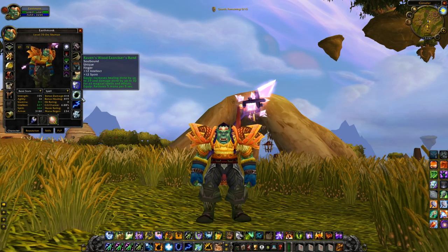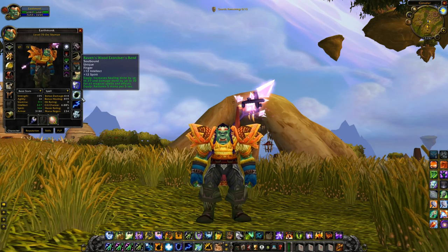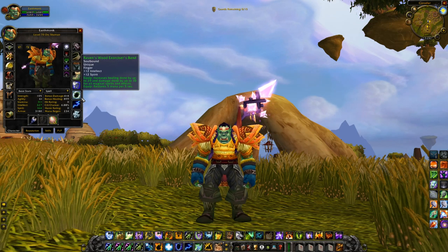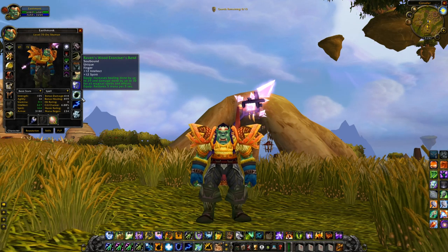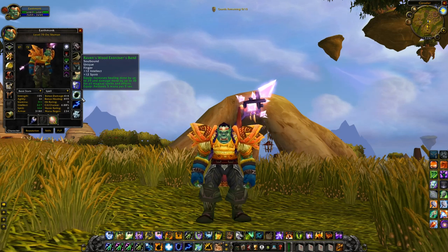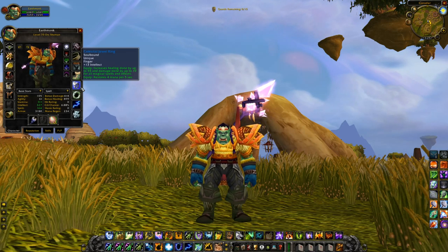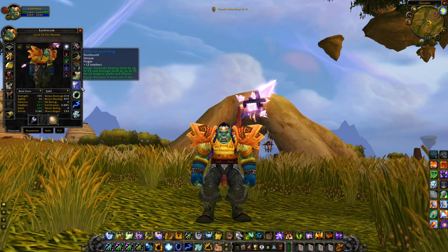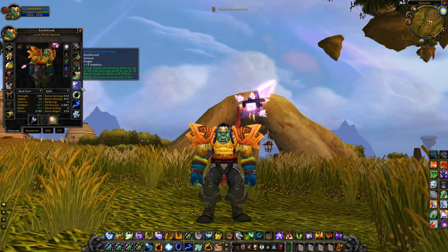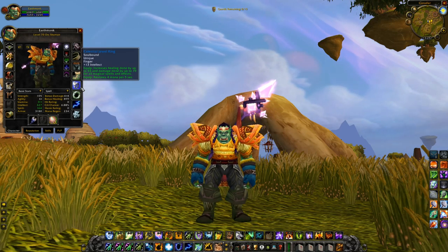Moving on to the rings — these are going to be slightly different. Normally I'd go for the Heirloom Signet of Convalescence, but for the Resto Shaman I've decided to go with a ring that has 12 intellect, 12 spirit, 29 healing done, 10 damage done, and 5 MP5. It has a little bit less healing done but it has MP5, so I went for it. Pretty easy to get. The second ring is the familiar Celestial Jewel Ring: 13 intellect, 55 healing done, 19 damage done, and 4 MP5. We have a lot of MP5 gear — we're just bathing in it — and a lot of healing on the ring. Can't go wrong.